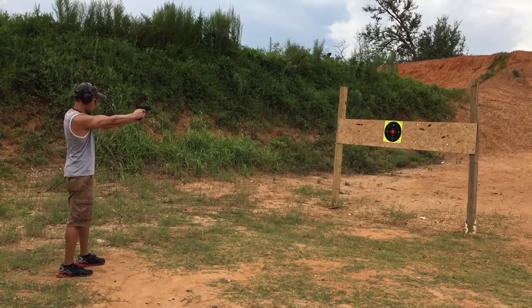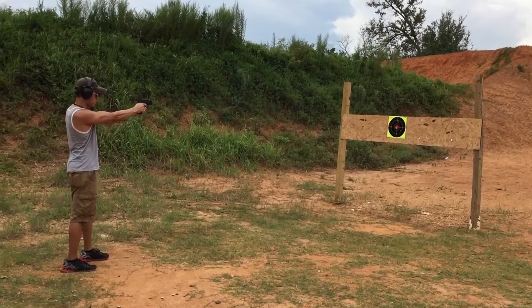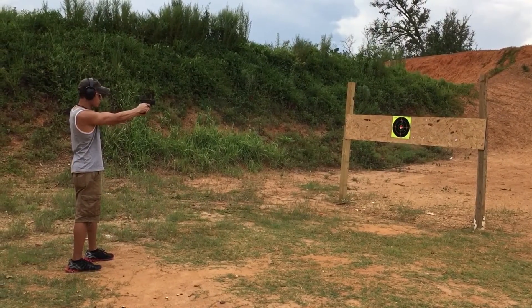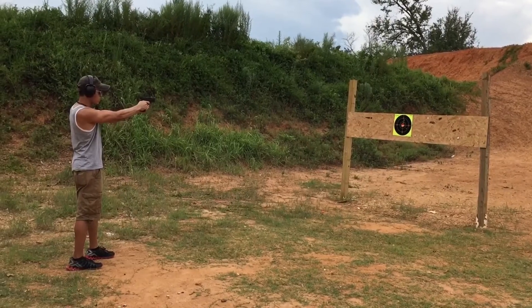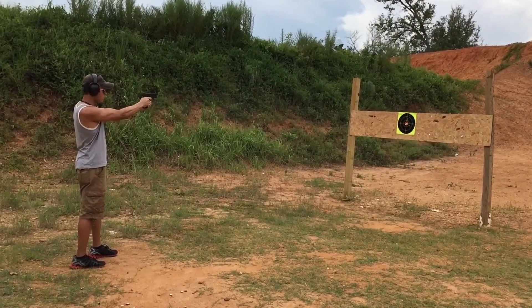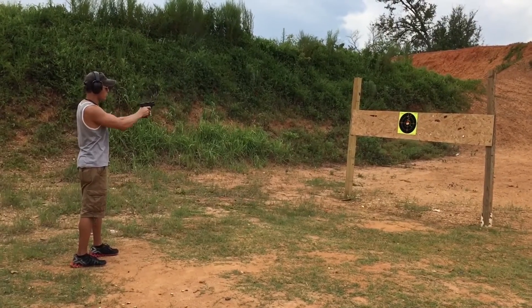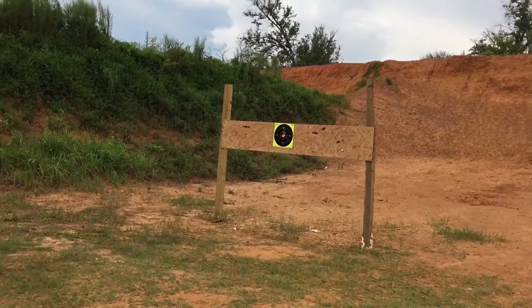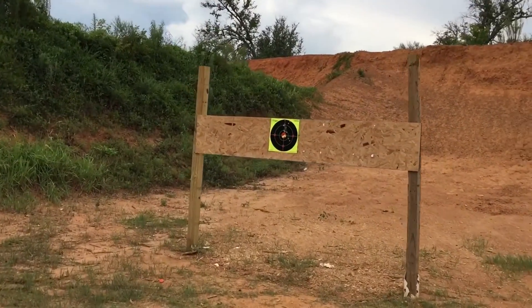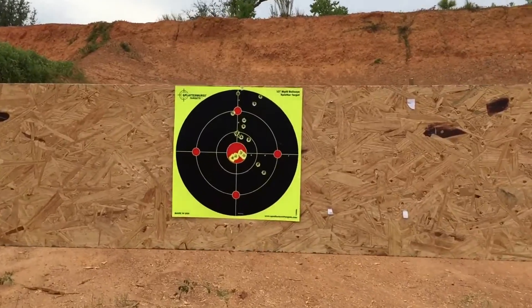All right, this is me shooting from 12 feet away from the target. Again, here's a nice easy visual of all the parts that I hit on this target.